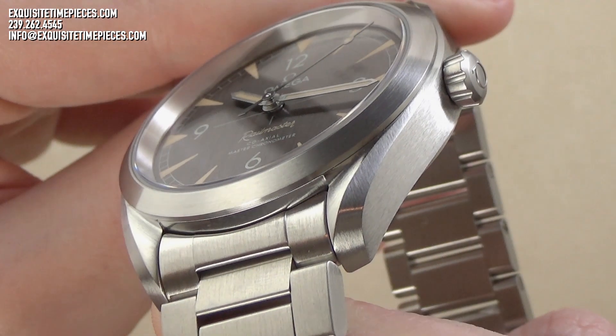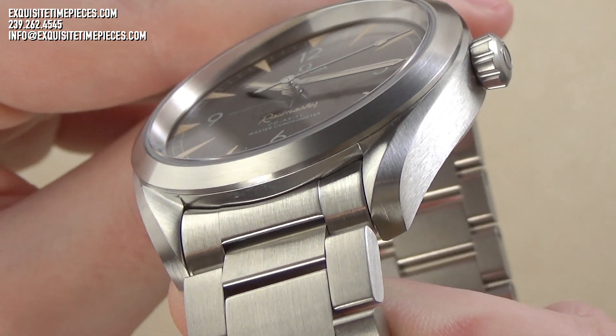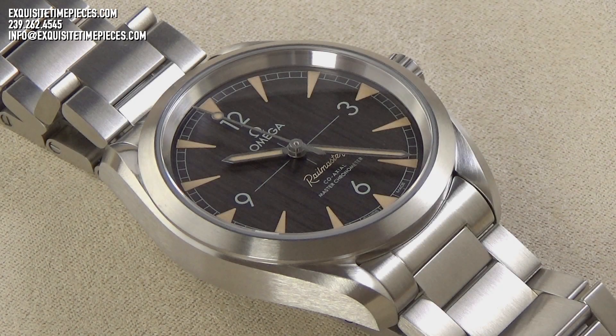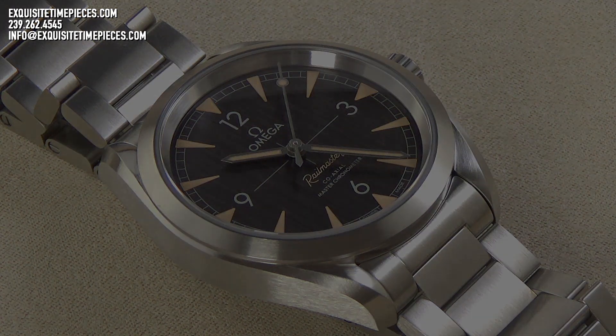The case design, with a screw-down case back and because of the presence of a screw-down crown, affords this watch 150 meters or 500 feet of water resistance. While not a dive watch in the traditional sense, this Seamaster Railmaster is at home and capable in the water, and can take whatever most of us are capable of throwing at it.